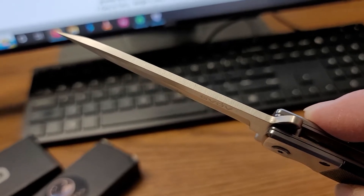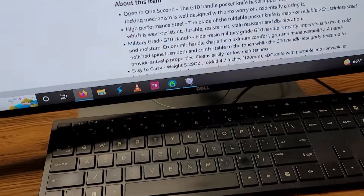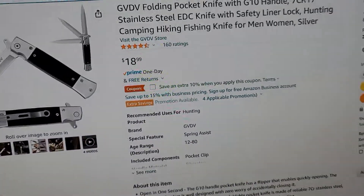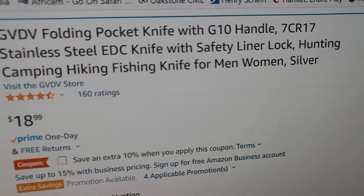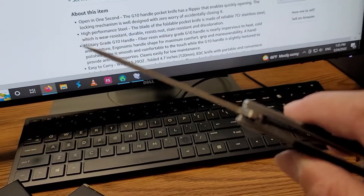Fairly thick. I think the steel is 7Cr17, which is probably cheap stainless steel, but hey, I'll never wear it off.